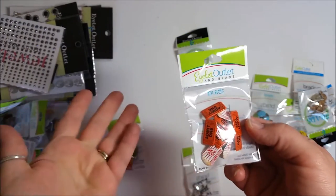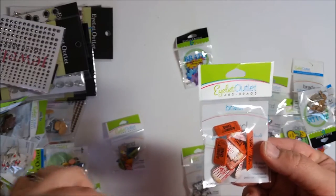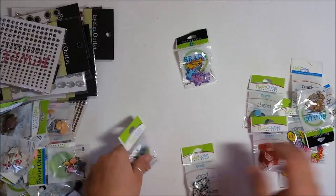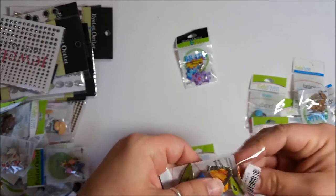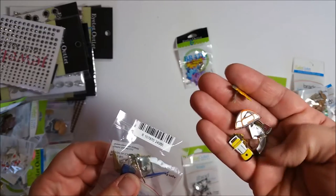Popcorn — 'admit one' — like you're going to a movie! Think about a cute little movie card or a gift card holder for a movie gift card — how cute would those be? And then camping: it looks like there are campfires, tents, and a lantern — oh, look at that cute little lantern!